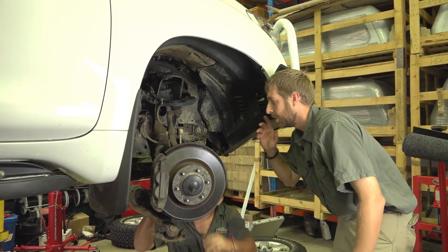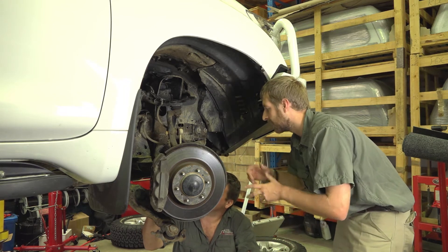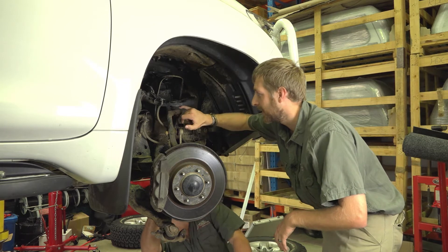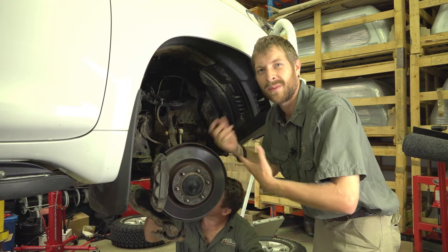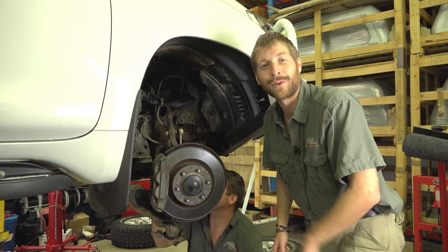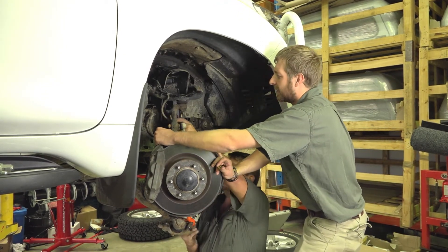While we're down here, we're going to go through all the extra suspension components and everything attached — check the bolts, and make sure that, for example, the CV boots are not cracked, as that keeps the grease in and keeps moisture and dirt out. So we just have a good look over everything before we put the new strut in.